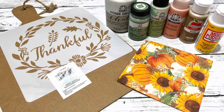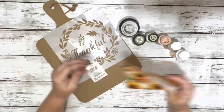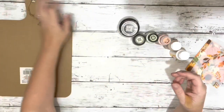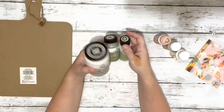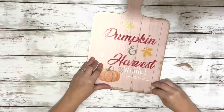Hi everybody, it's Beth, and today I'm making over one of the Dollar Tree cutting board hanging signs. I grabbed this napkin from Hobby Lobby, a stencil from Amazon, one of the hanging cutting board signs, fresh linen, Spanish moss, and sage chalk paint, and some acrylic paints and mod podge.